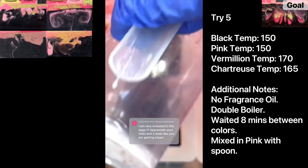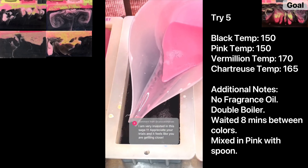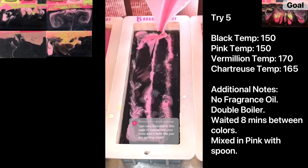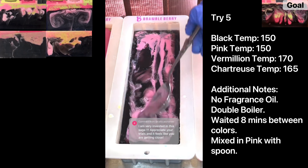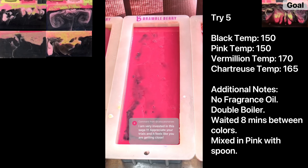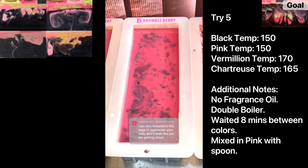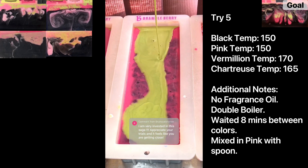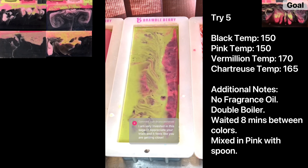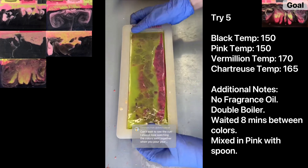Sorry I was gone — I've been sick. This is try number five. I poured the black at 150 and then the light pink at 150 as well, very close to the black, so you can see it's already swirling, which is beautiful. Then I took my spoon and swirled it in. I waited eight minutes, then poured the vermilion at 170 and took a time lapse to see if it would sink down into the black — and it did! Eight minutes later I poured the chartreuse at 165. I poured both from a very high distance above the soap.